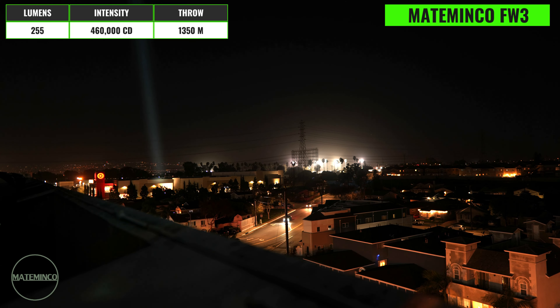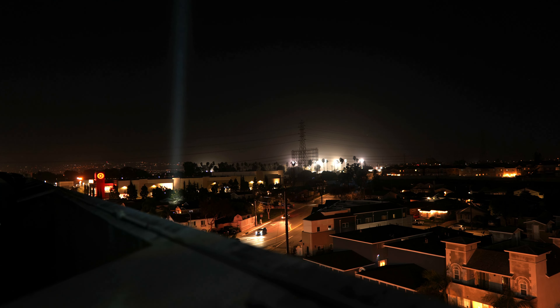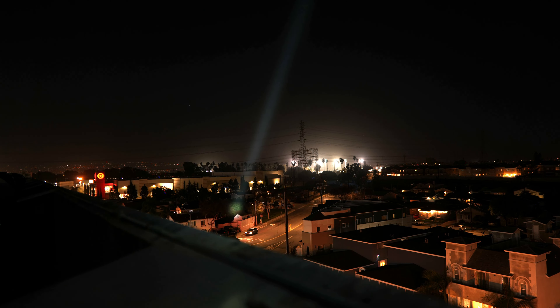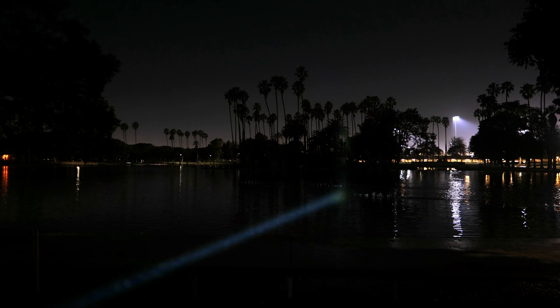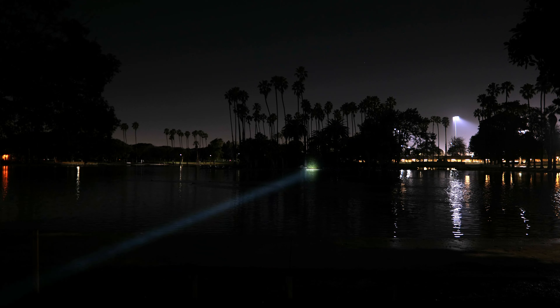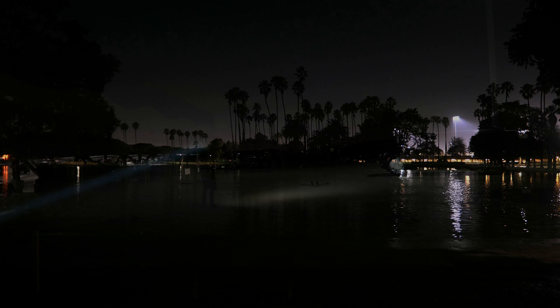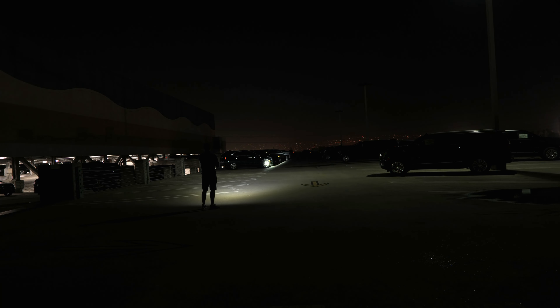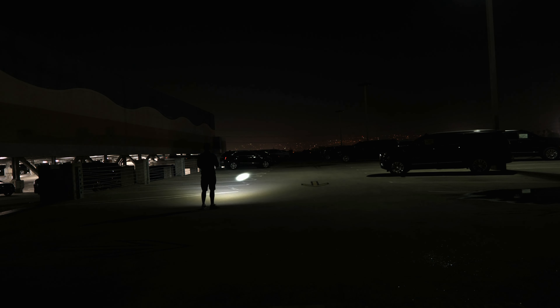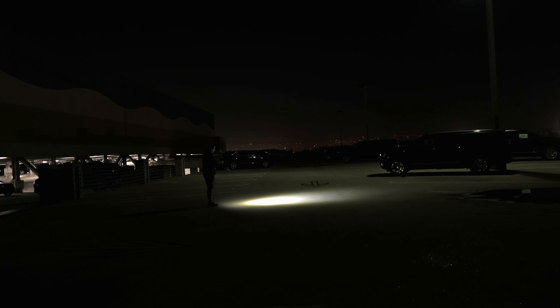This light is powered by a single 21700 cell and the different modes are controlled by a backlit tail switch, with a UI that's much more advanced compared to traditional LEPs. The laser has a max throw distance of 1,350 meters or 0.84 miles and a peak intensity of 460,000 candela. Performance is similar to the lights looked at previously, though the beam does appear slightly weaker than stated, and has less of a blue tint — a slightly more neutral color compared to the other LEPs.